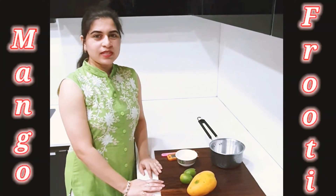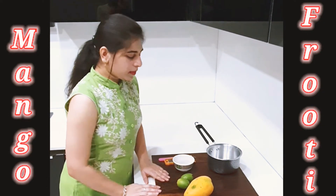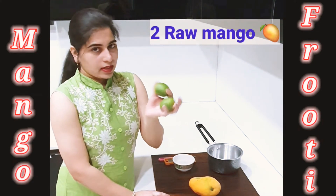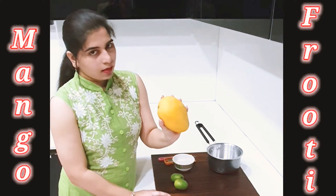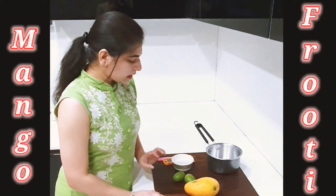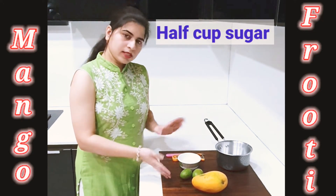Hey guys, welcome back to my channel. Today we are making Fruity. For this, we need 1 cooked Aam and 2 Kachy Carry. This is a Kachy Aam, so I will take this one. The quantity of Aam — if you want, you can take 2 small Aam and 2 Kachy Carry. And I have taken a half cup of sugar. Just these things are needed to make it.